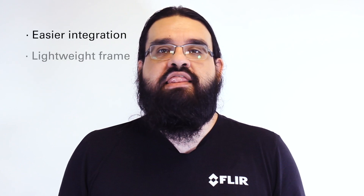Hi everyone, I'm Willian Gallego, a Product Marketing Manager from the Teledyne FLIR Machine Vision team. Today I'm going to introduce a new option that makes integrating multi-camera embedded systems much easier while maintaining a lightweight frame and straightforward setup.